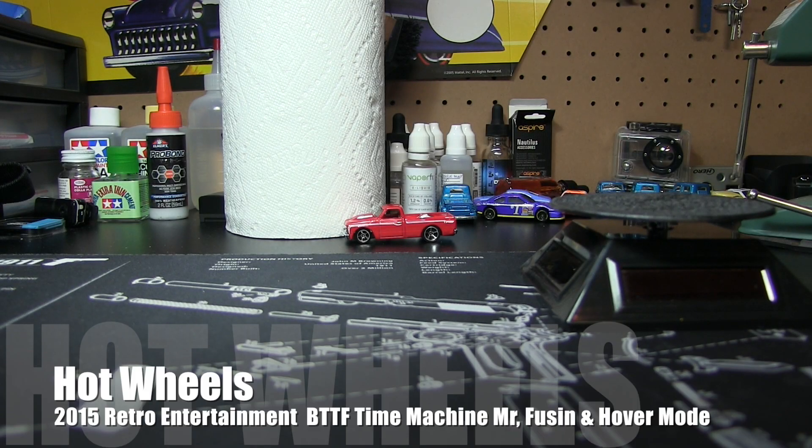We are still on Monday, August 17, 2015. It is about 7:05, going right into making the next video. Instead of doing five videos, we're going to do four. We're going to combine the two Back to the Futures, and that's what we're going to start with.